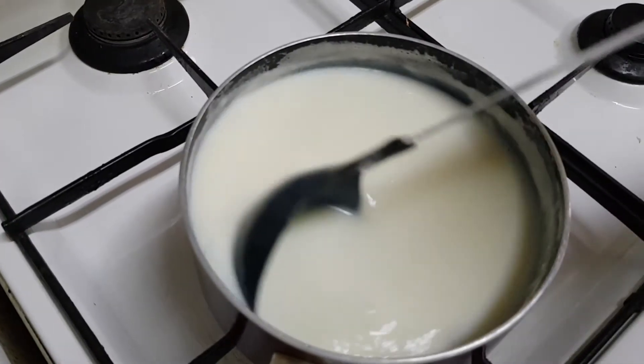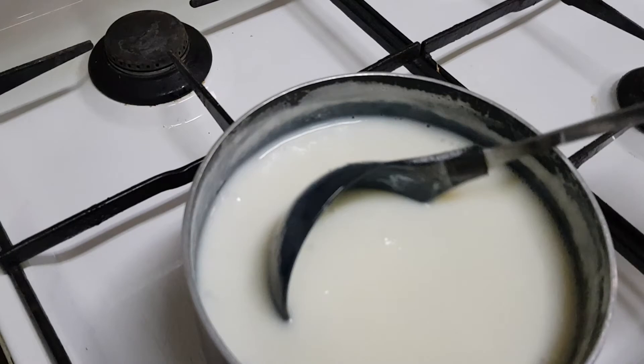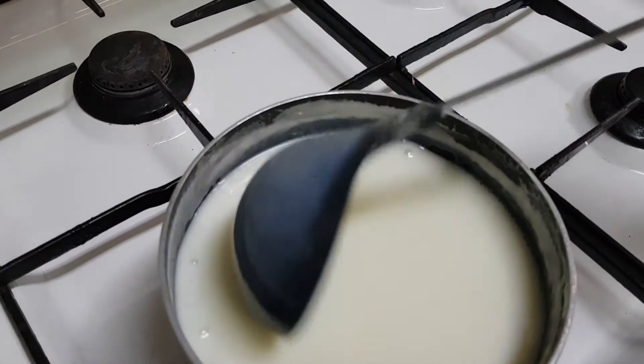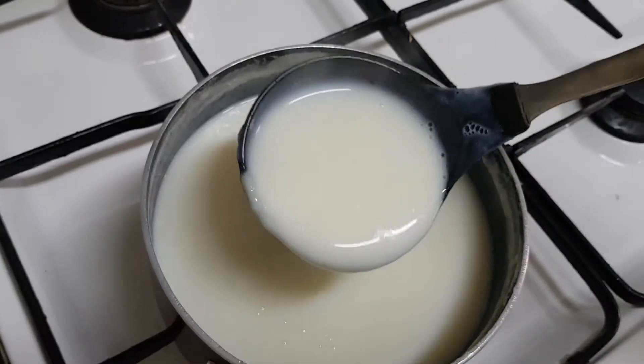Now cook the mixture for five minutes on low to medium flame. You can see it's getting a creamy texture. Now our milk is ready — we have to cool it completely until it reaches room temperature.